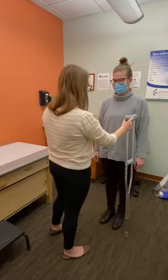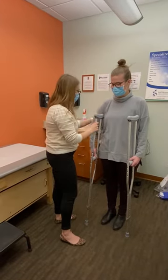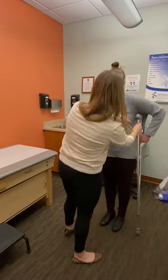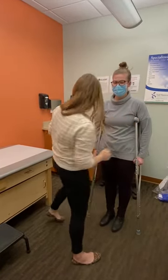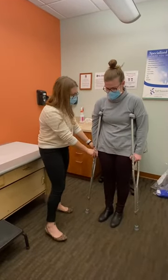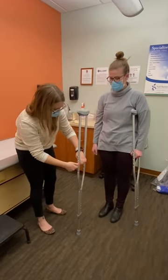When sizing your crutches, it is important to make sure that you have three to four finger breadths between the armpit and the crutch. Your elbow should be at a comfortable, functional angle that allows you to place appropriate support through your hands, as opposed to leaning through your armpits.